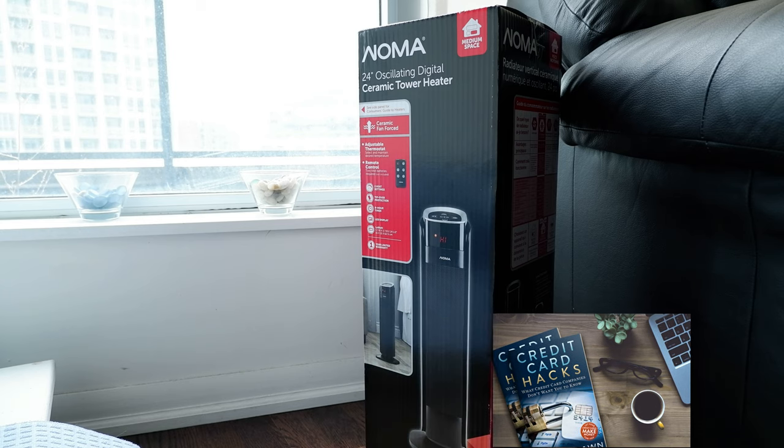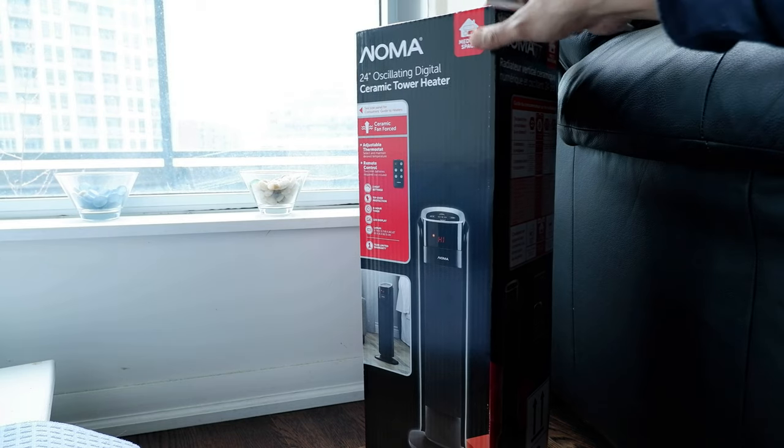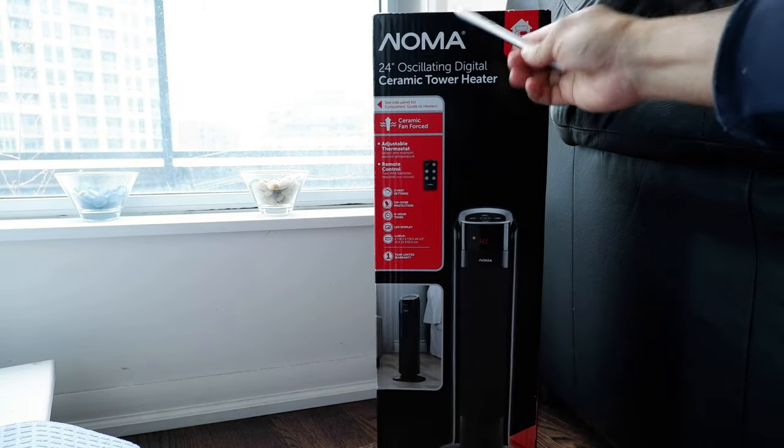I just picked up this Noma 24-inch heater and I wanted to go over a few specs, open up the box, and see how it works. This is not a paid or affiliated review — all my reviews are non-affiliated, unbiased, and honest. I purchased this with my own money.